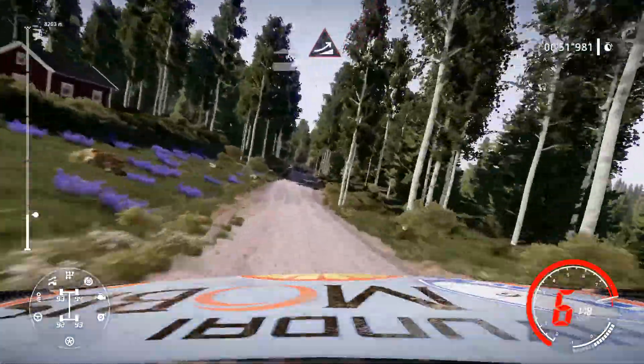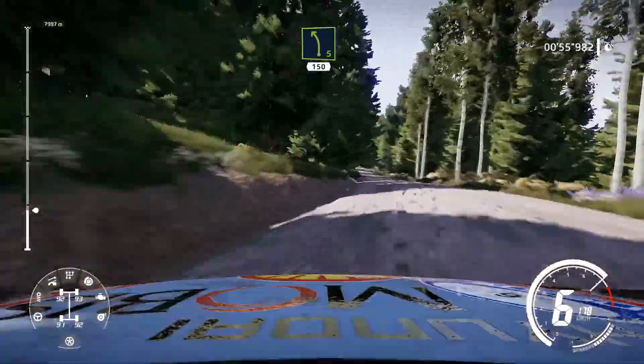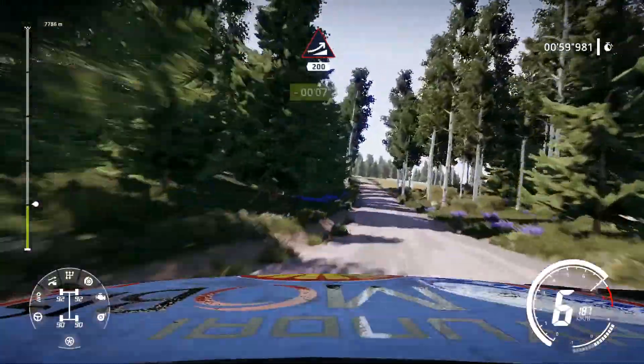Jump, keep middle, 100. Left 5 short, 150. Jump, keep left, 200. Bumps, 80.